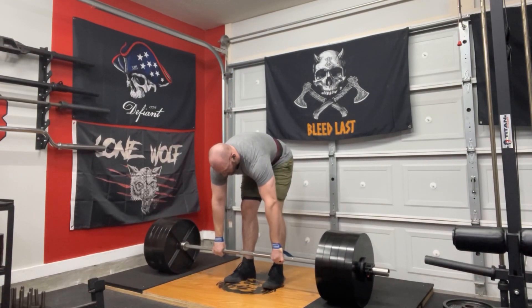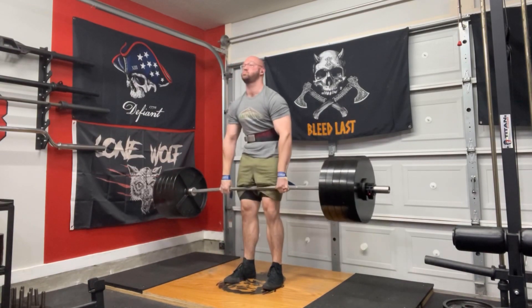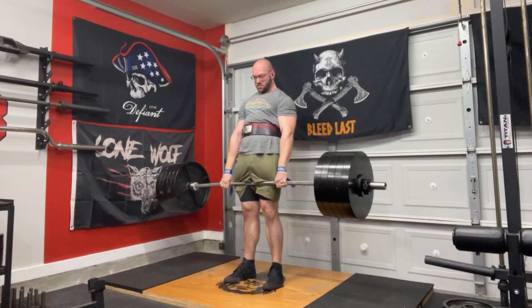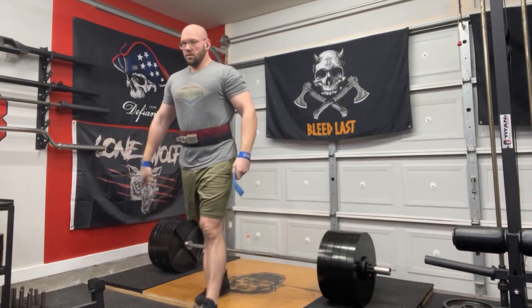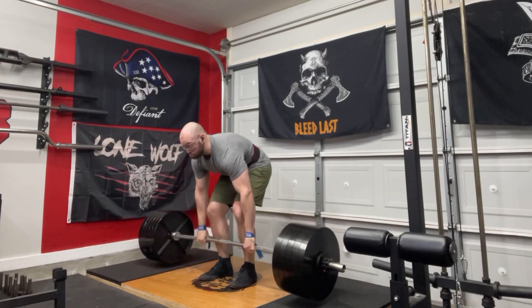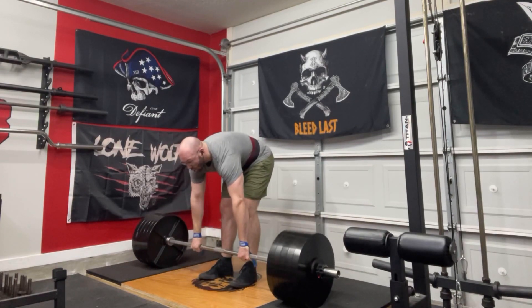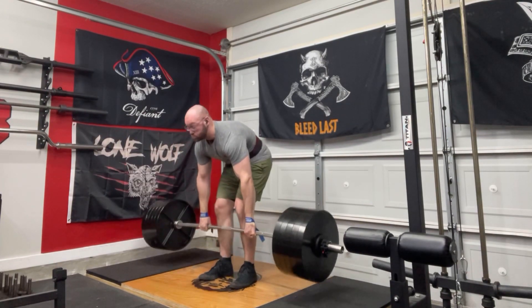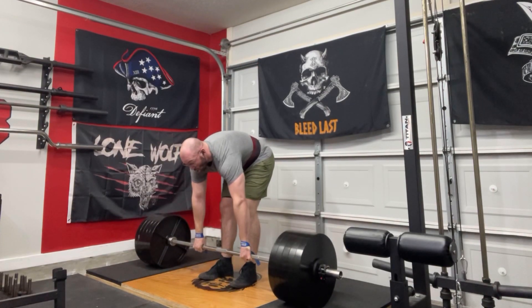Worked up to 500 pounds on the day. I didn't go any heavier than that because I wanted to drill the form, and I also wanted to do some sets with minimal rest in between reps. I decided I would just go through my cues, pull, put it down, go through my cues again, pull — rinse and repeat — to try to really ingrain those.